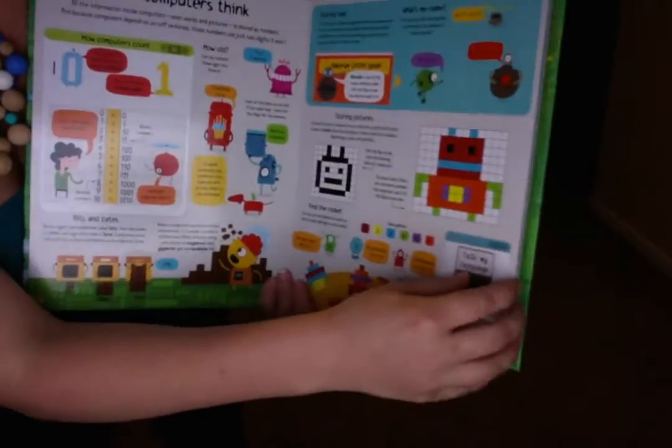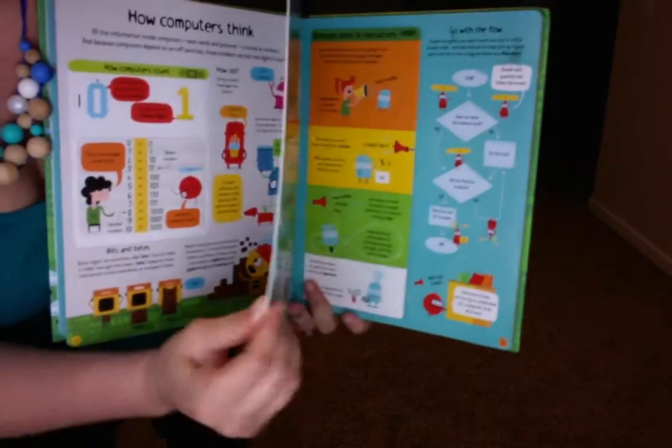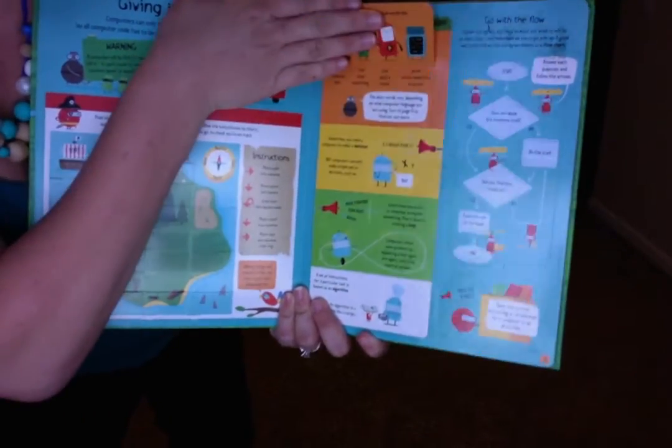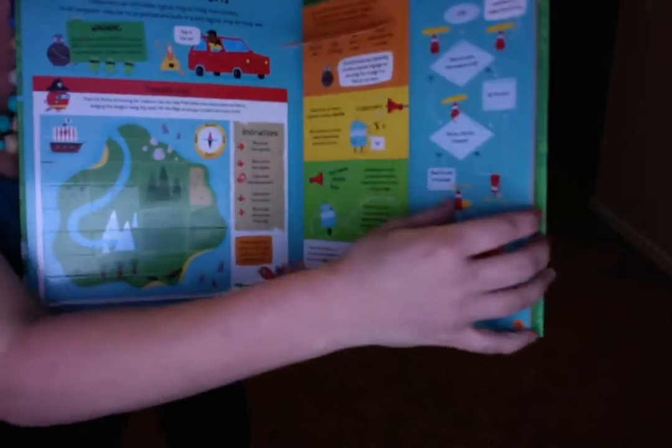And again, these pages are very sturdy — cardboard. More flaps on every single page with information underneath.